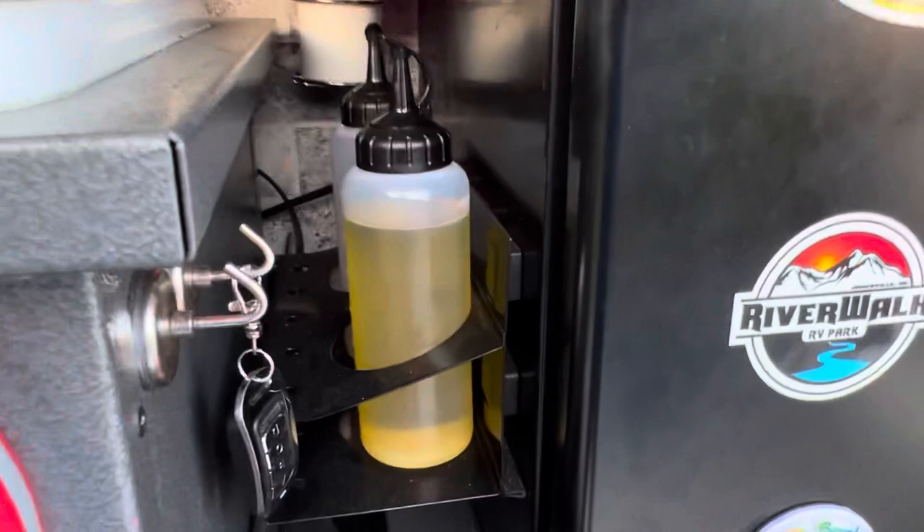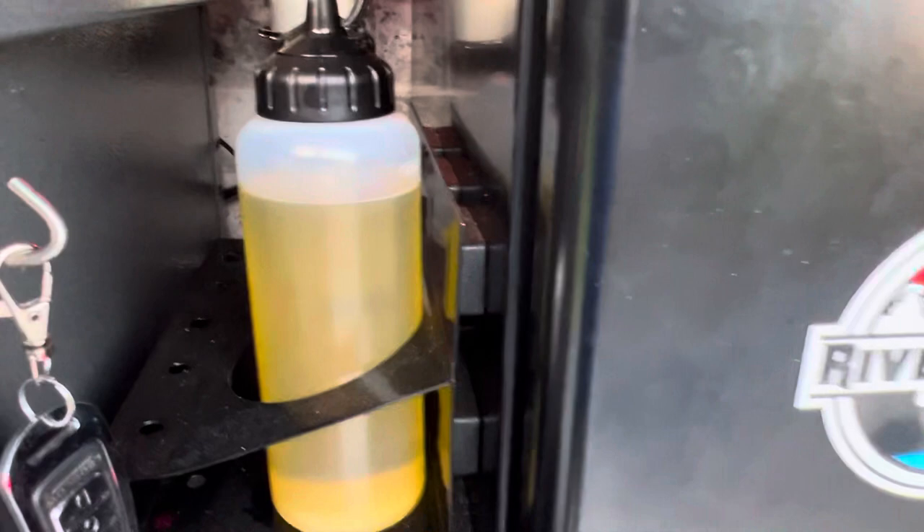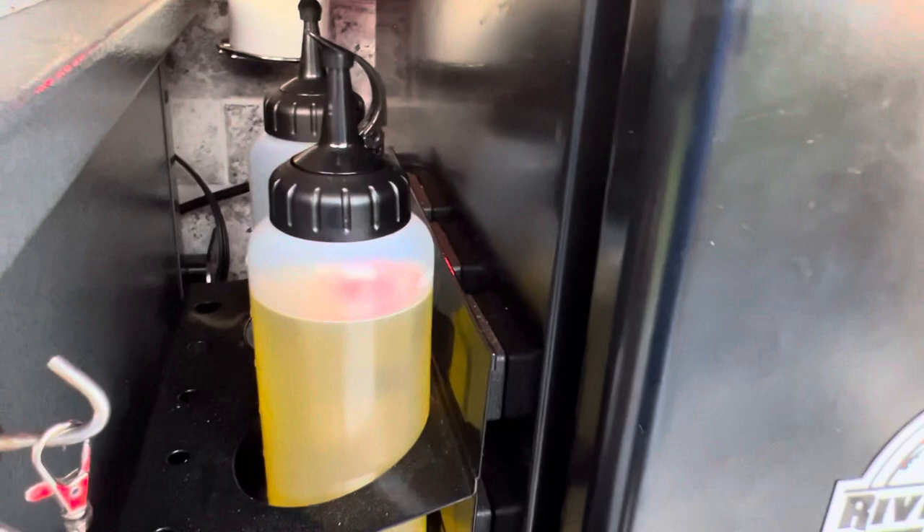The fridge is just the standard fridge. I went to Harbor Freight and got some magnetic holders — this is the paper towel holder, and this is a spray can holder that I made into a sport bottle holder. Magnets, of course. There's also a ThermoPro thermometer, which helps a lot with food.